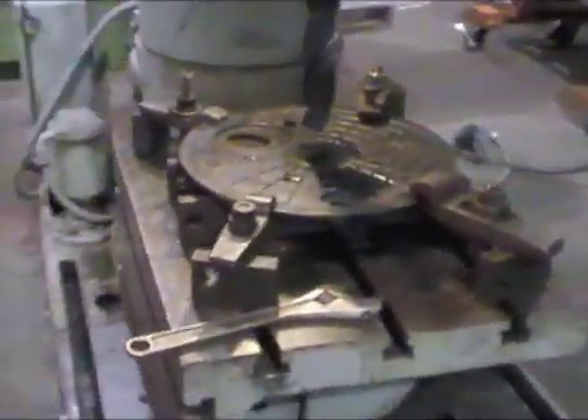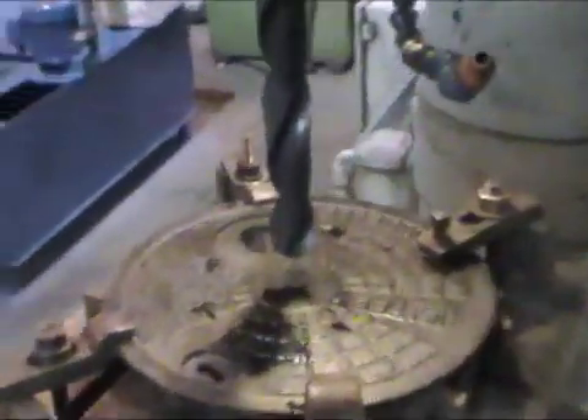Okay, we got it all jigged up, drill's turned on, we set the feed back. We just toe clamped it down, centered up on the center punch hole.